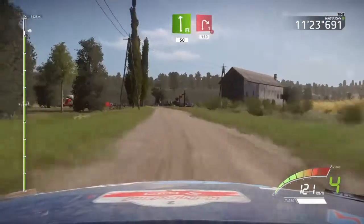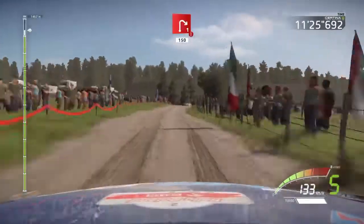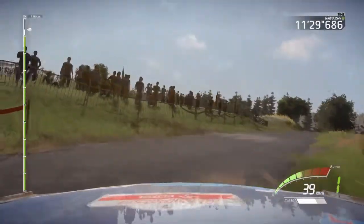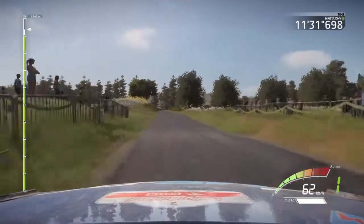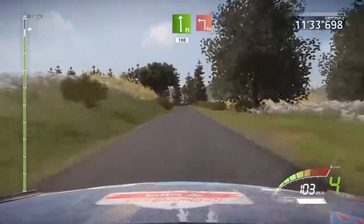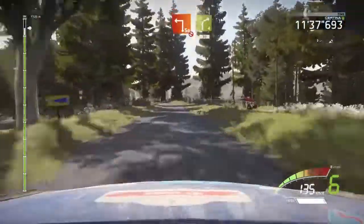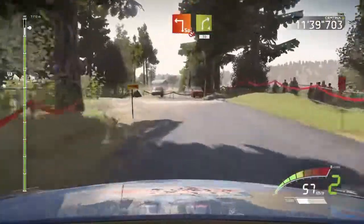Flat left, 50, caution, right 1, tarmac, 150. Flat left, 100, square left, don't cut, gravel. Into right 4, over crest, long, 30.